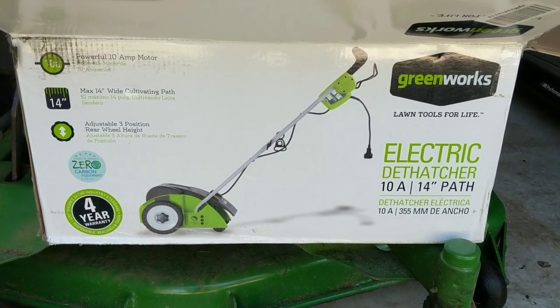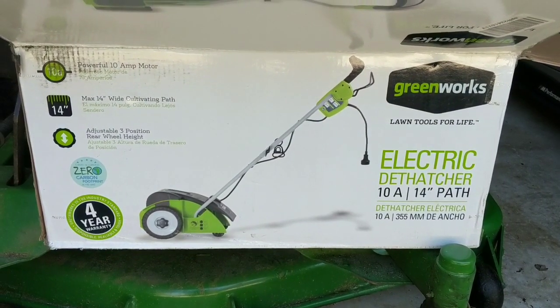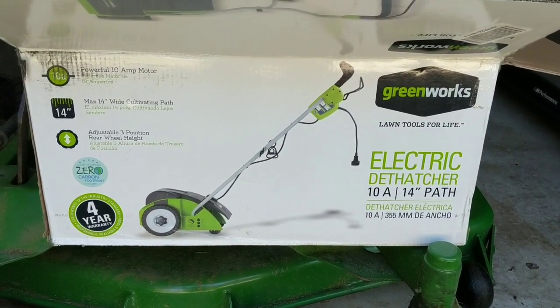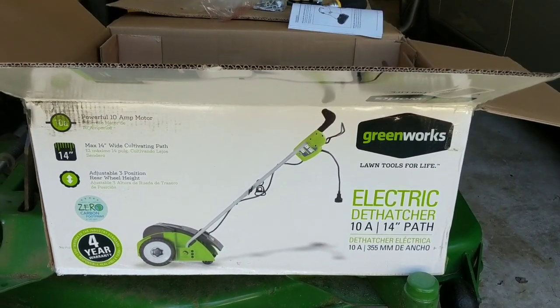What's going on YouTube? Welcome back to BT Willis Garage. Today we're going to be reviewing, unboxing, and really putting together the Greenworks Electric Dethatcher. This is a 10 amp model with a 14 inch deck.